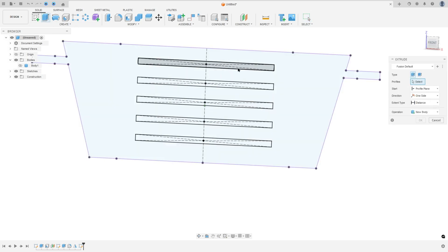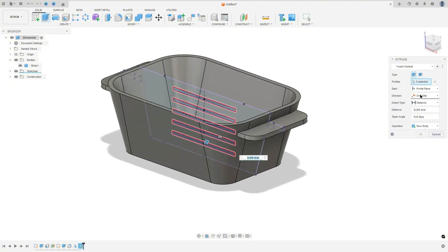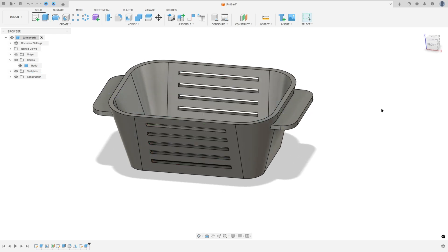Go to extrude and select these rectangles. Show body 1. Set the direction to symmetric, extent type to all, operation to cut, and press OK.